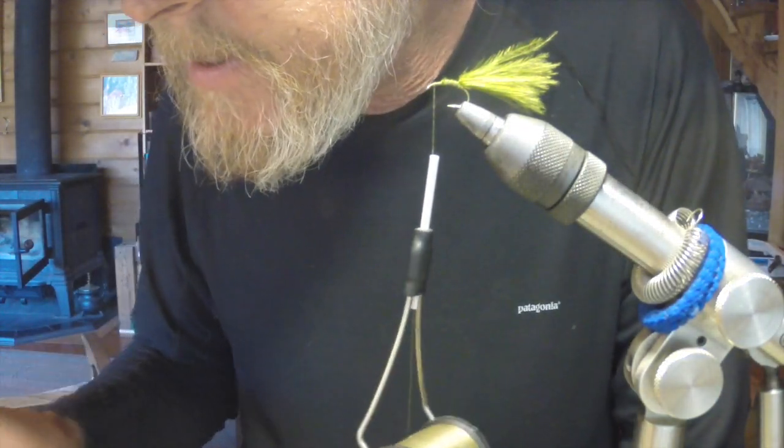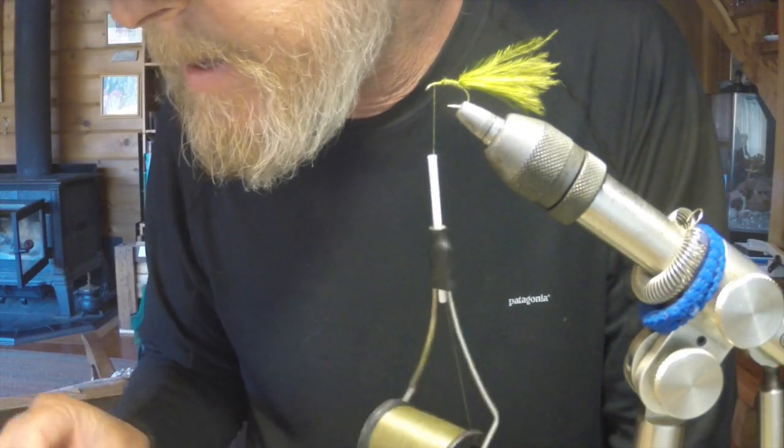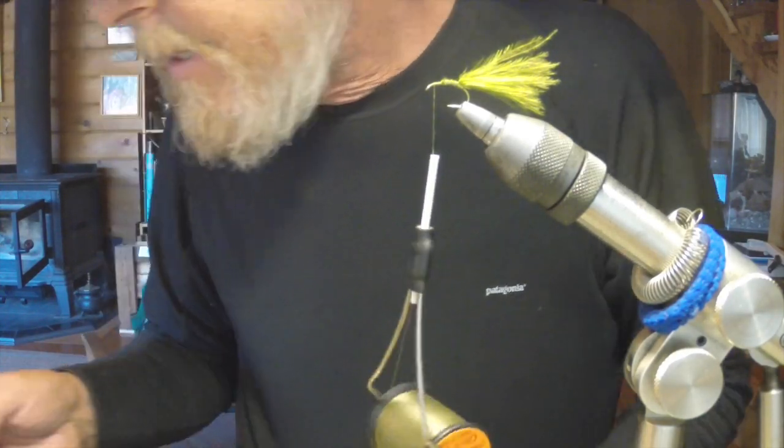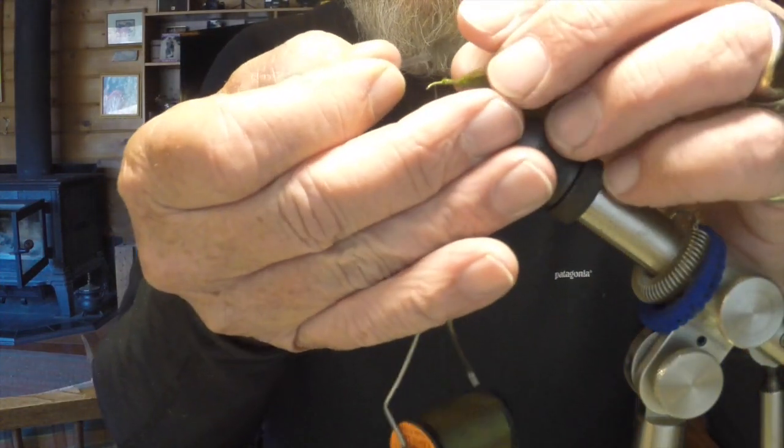The light wire hook we're using is nice because it imparts a little bit more movement to the fly, and it's got a fairly wide hooking gap, so the hooking ability of the fly is really pretty good.